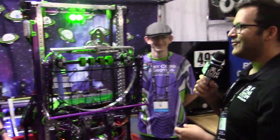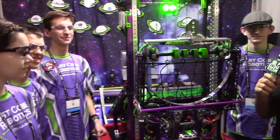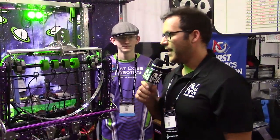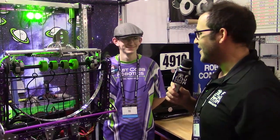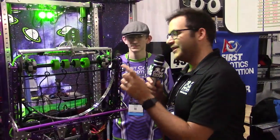Hey, this is Mike with First Updates Now. We are here at the 2019 Houston Championship with 4910 East Cowboy Robotics, fresh off their Peachtree District Championship win a couple weeks ago. They took home number 18 in the final FRC Top 25 here at Pre-Champs. It's been an awesome season watching you guys. We're here with Tristan, Trey, Josh, and Caleb.